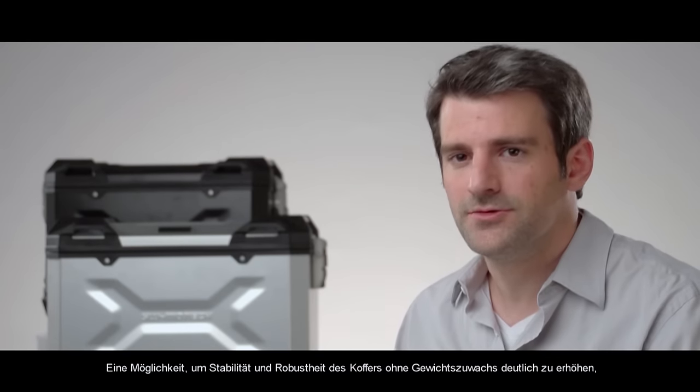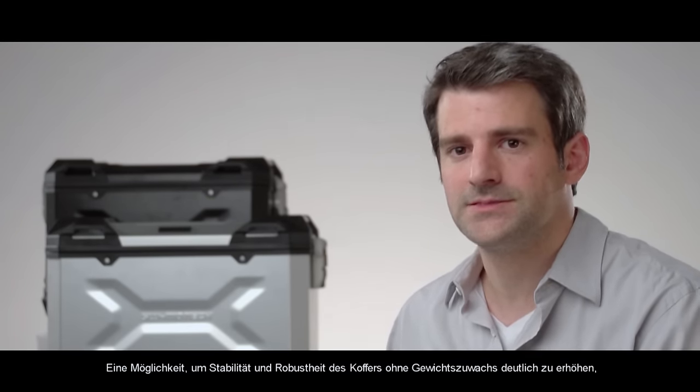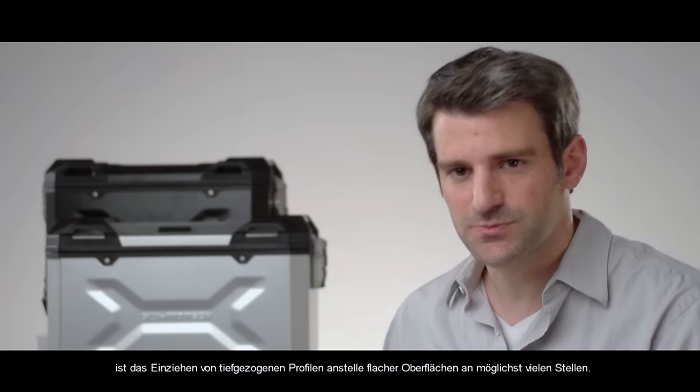One way we can increase the strength of the case and durability a lot without increasing the weight is to create many areas of the case that are formed metal as opposed to just blank surfaces.